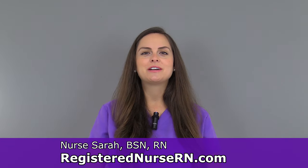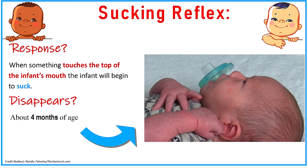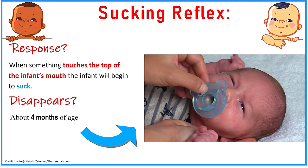Hey everyone, it's Sarah with RegisterNurseRN.com and in this video I'm going to demonstrate how to assess the sucking reflex in a newborn. And just like the rooting reflex, the sucking reflex helps the baby feed. It's going to play a role with nutrition.